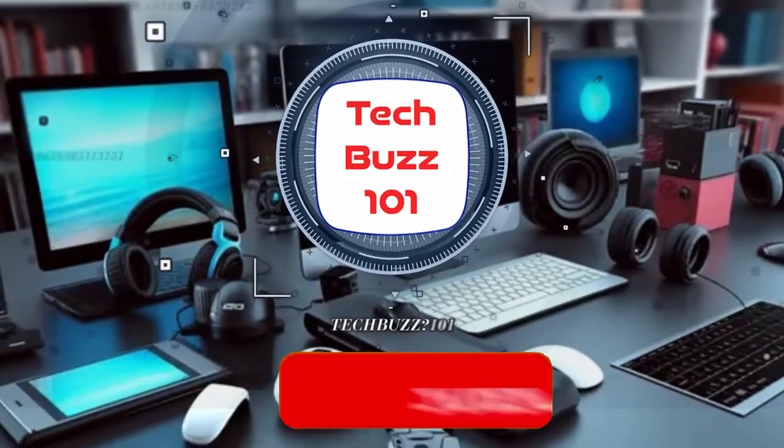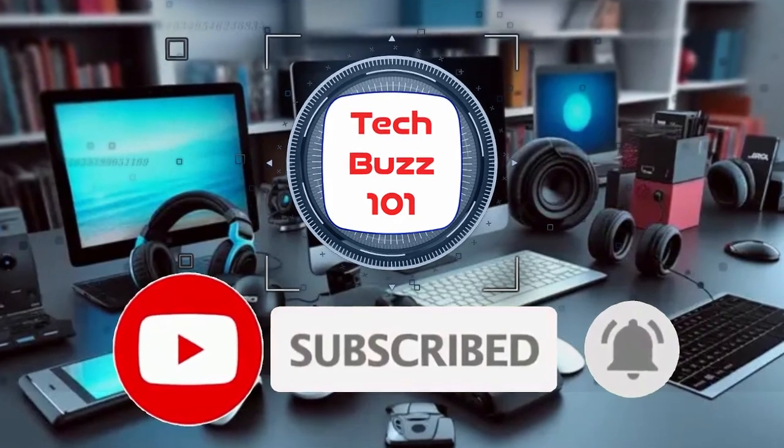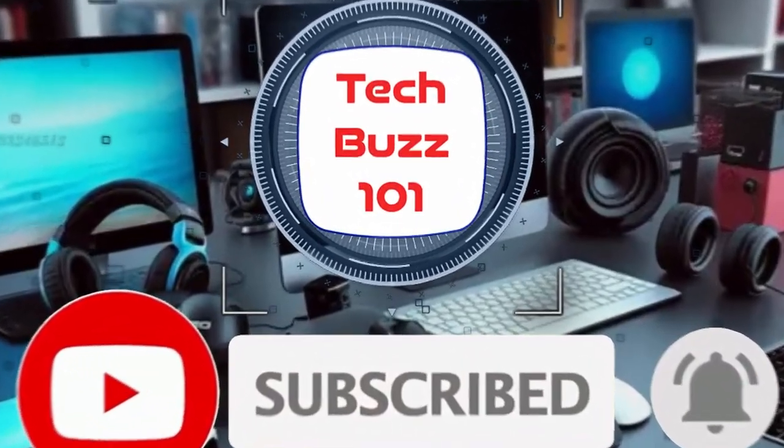Don't forget to like this video, subscribe to TechBuzz101 and hit the bell icon for more updates on the latest tech news. See you in the next one.